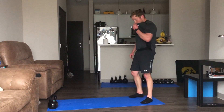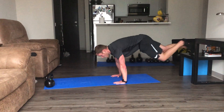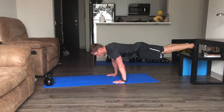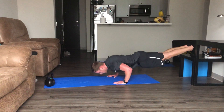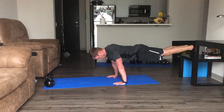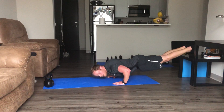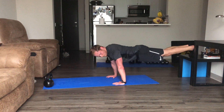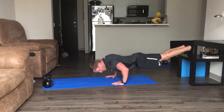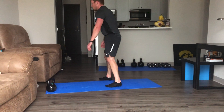10 seconds — push-up variation. We've done a lot of them — we'll go to incline here. Eight seconds, keep pushing. There we go, nice job — I got more than I thought.